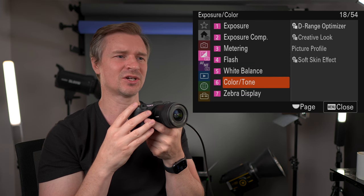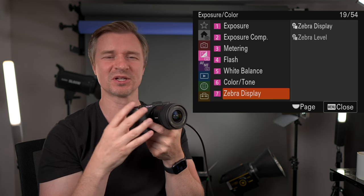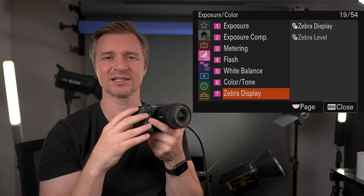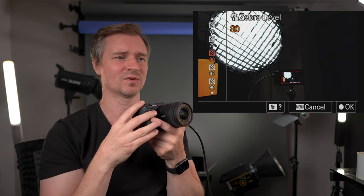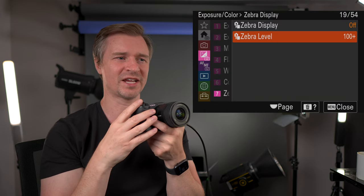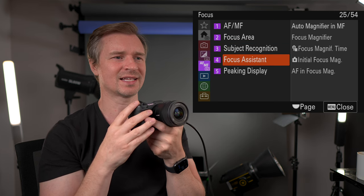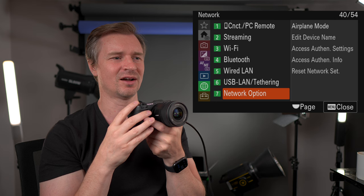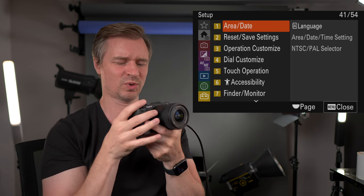White balance display, color tone, dynamic range optimizer — I leave that off, and if you're using RAW photos it won't affect you anyway. Zebra display — I usually leave that on 100 when shooting. If you see zebras coming in, you know you're going to lose the sky or whatever is overexposing. Focus modes, focus areas, subject recognition — same as with the video. Focus magnifiers, peaking — we've gone through all that. Here are the playback menus, connectivity menus if you want to zip photos to your phone, and the toolbox setup menus we've already covered.